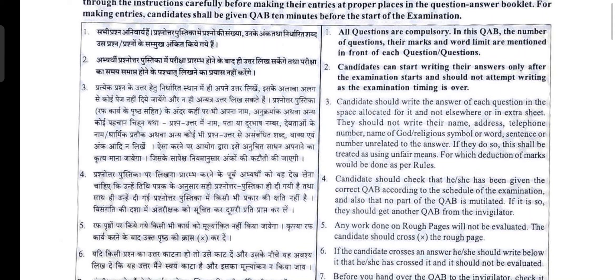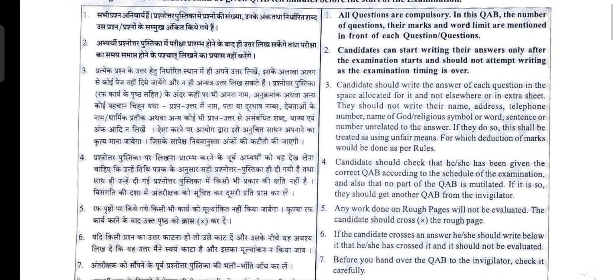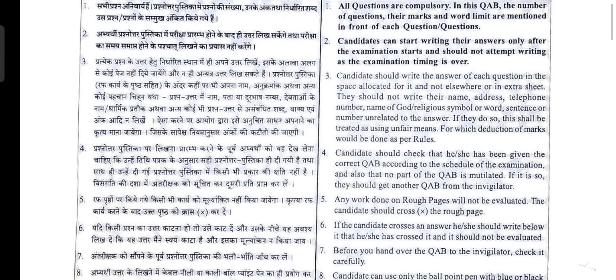In this question answer booklet, the number of questions, their marks, and word limit are mentioned in front of each question. Each question is compulsory and the word limit and marks will also be given. Candidates can start writing their answers only after the examination starts and should not continue writing once the examination time is over.